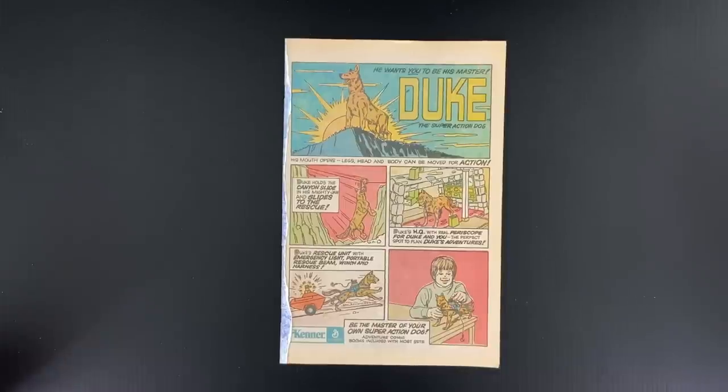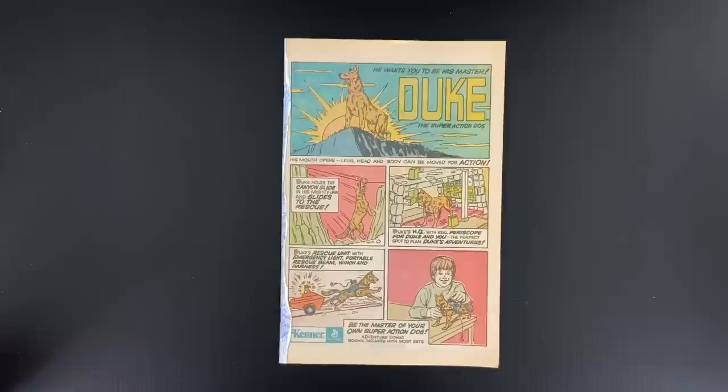Welcome to Cartoonist Kayfabe. My name is Jim Rugg. I'm Ed Piscor. And today we're going to look at the Adzine.